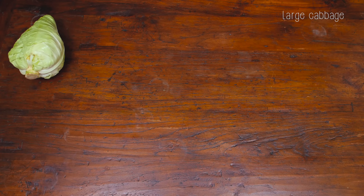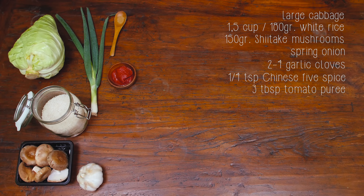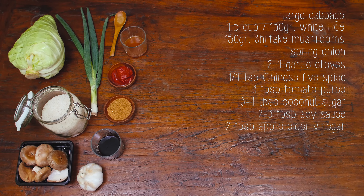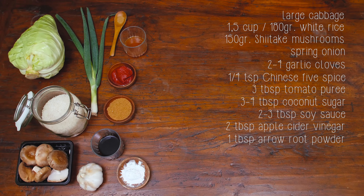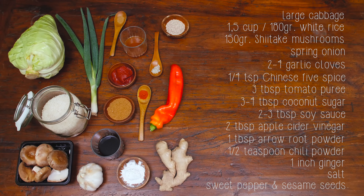This is what you need: cabbage, white rice, shiitake mushrooms, spring onion, garlic, Chinese five spice, tomato puree, coconut sugar, soy sauce, apple cider vinegar, arrowroot powder or cornstarch, chili powder, ginger, salt — and this one is optional — some pepper and sesame seeds.